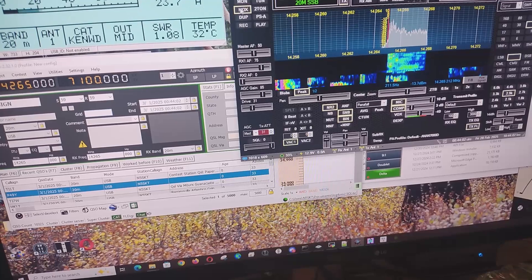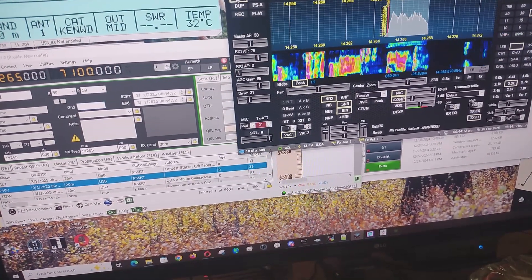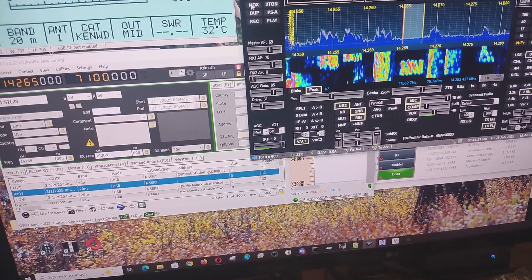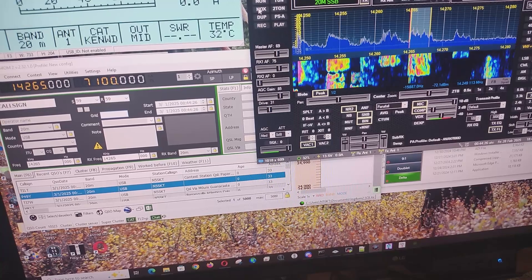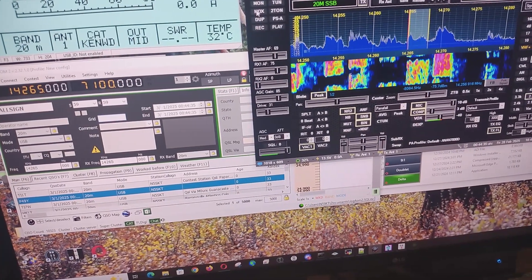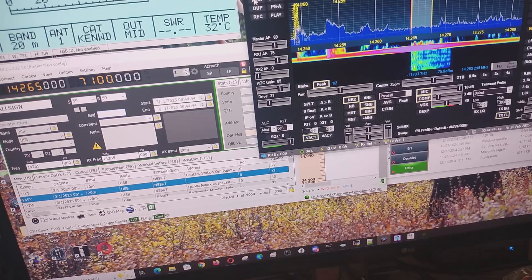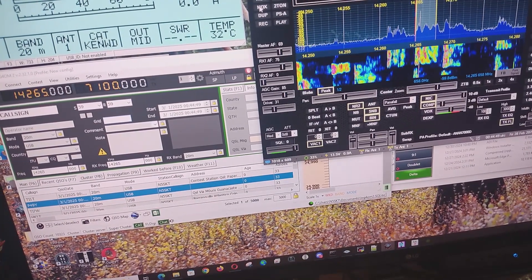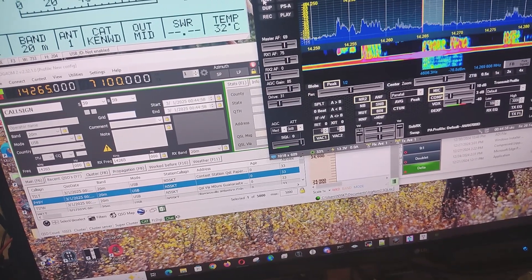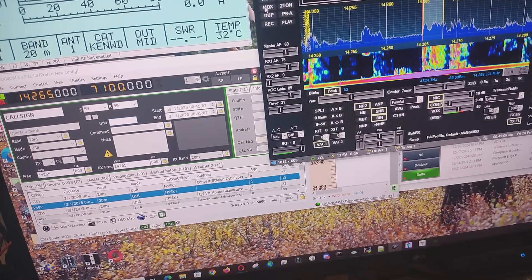November 5 Sierra Kilo Tango. QSL, you're 5-9 Texas.